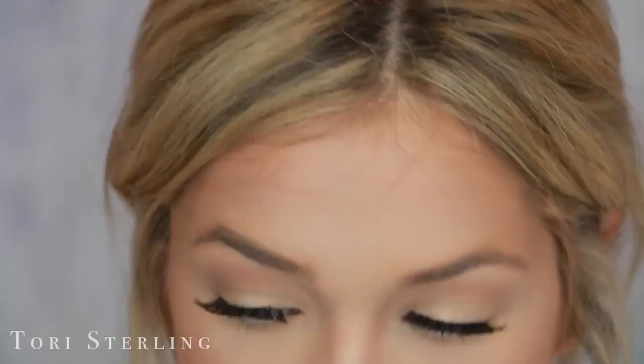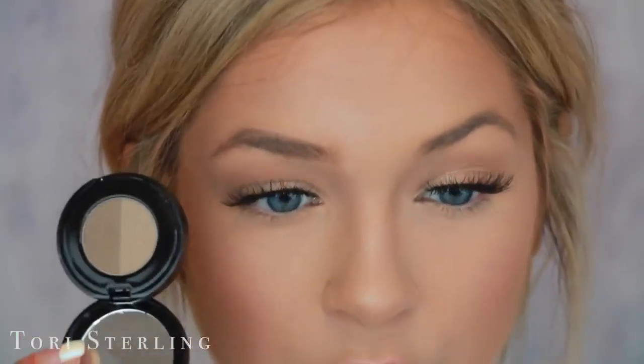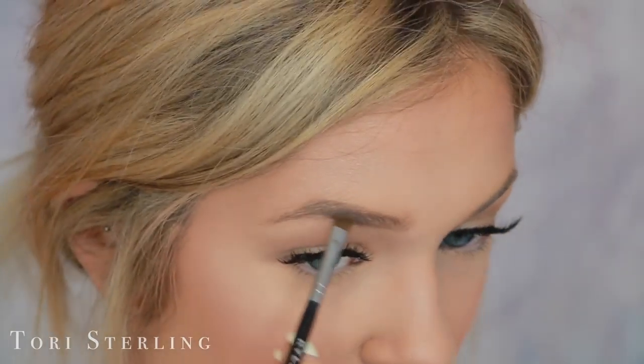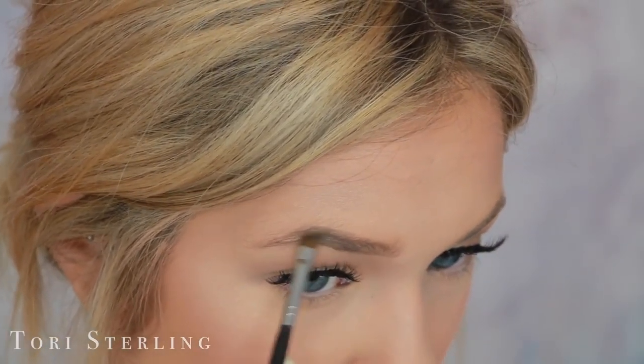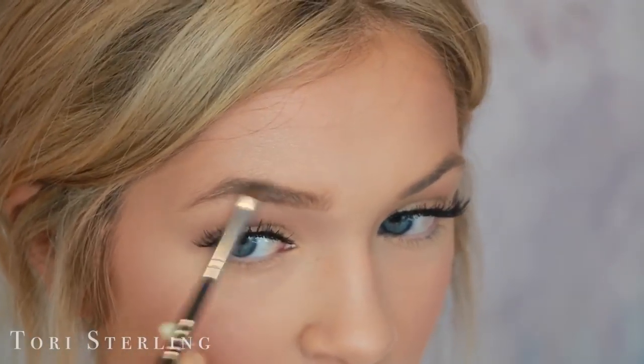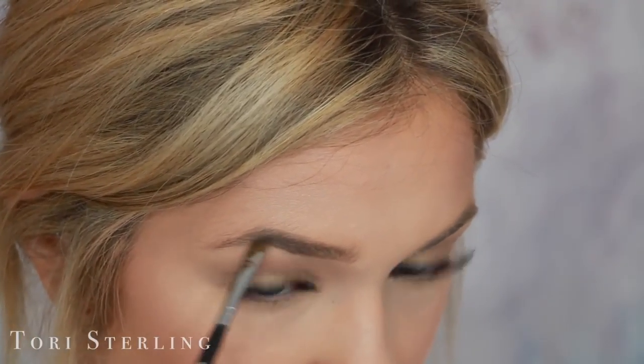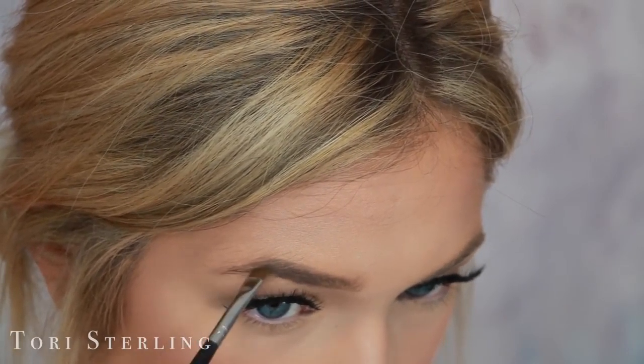Then I go in with the brow powder by Anastasia — also in the shade taupe, so it matches the brow pencil. The best brush I've ever found to use with brow powders is the Kylie Cosmetics brush she sells with her Kyliners — I love them. First I take the darker shade and put it in the back of the brow, starting right up at the arch because that area tends to be lighter, then follow it down to fill in the brow.